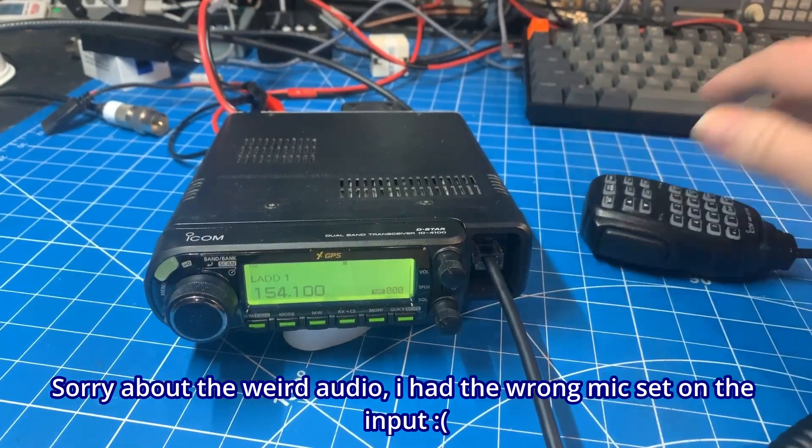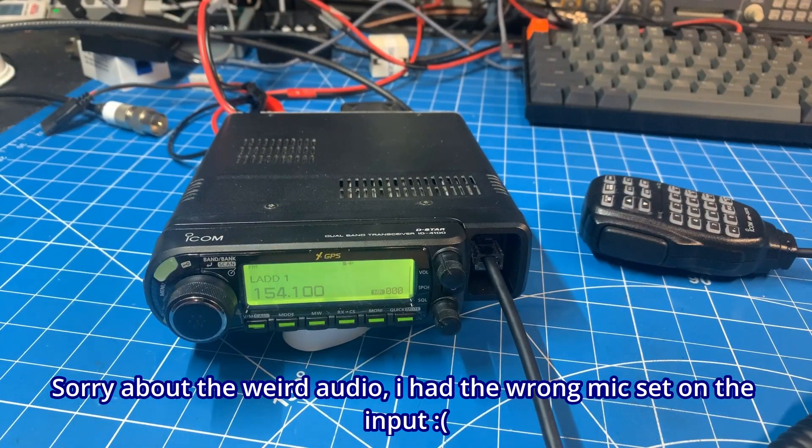It won't allow me to transmit. So what we're going to do is unlock it so it can transmit on those frequencies.